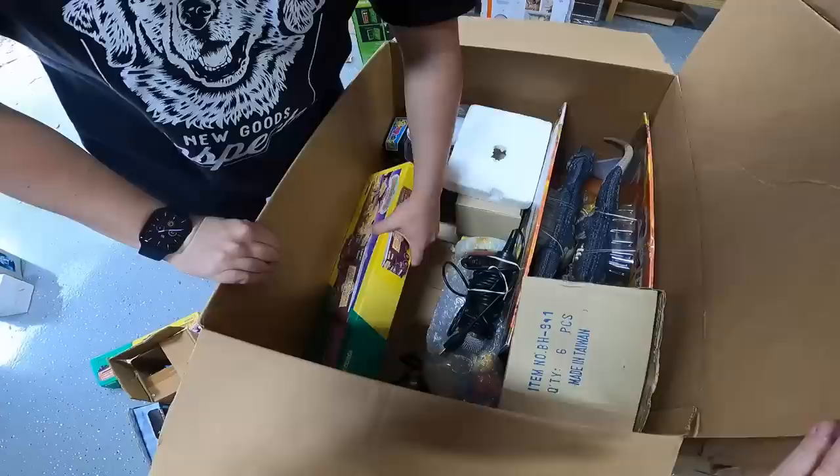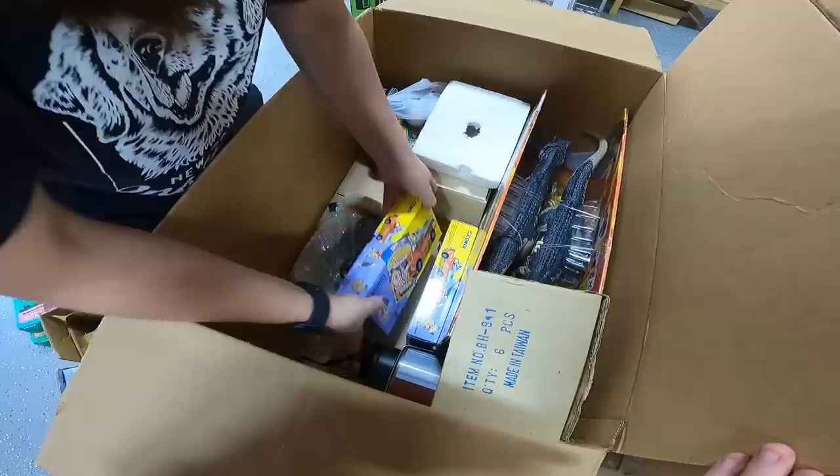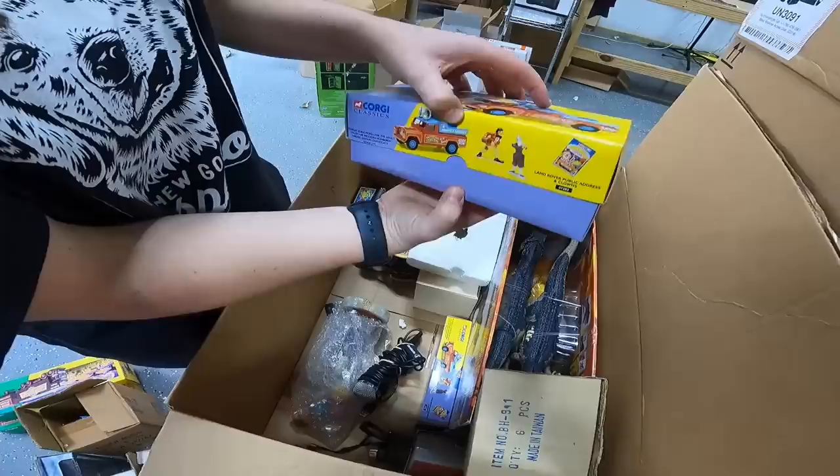There's the other one. These are different — Corgi Classics, Chipperfield Circus. These are die-cast cars, so those might do well.